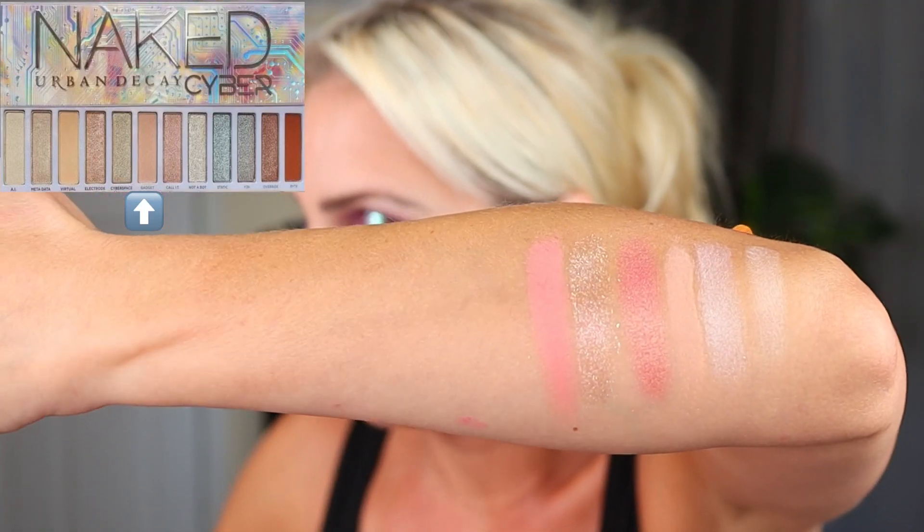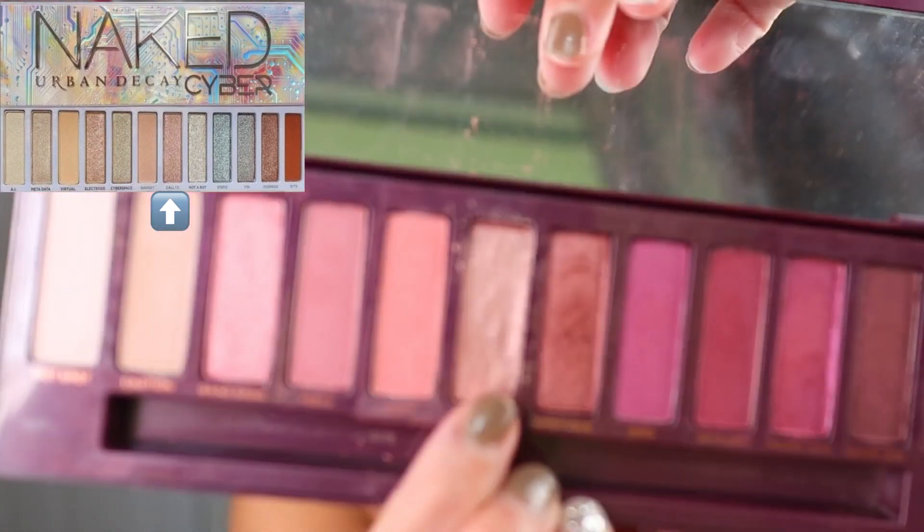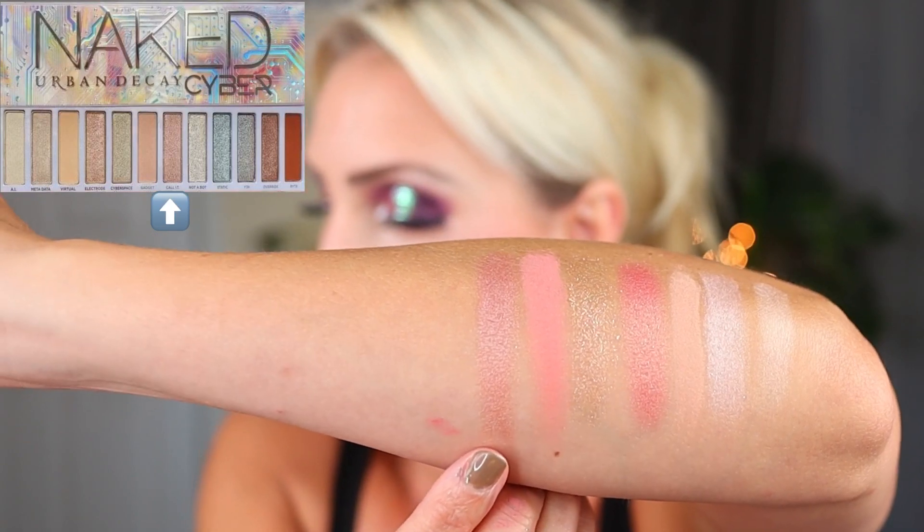So here is what that looks like. For the shade Collet, it's described as a sheer pink shimmer. I went into the Urban Decay Cherry palette and into the shade Turn On. So there is the swatch — just a sheer pink shimmer. For the shade Not A Bot, it's described as a warm silver metallic, which I really can't envision. So I just did the best I could with the swatches, and ultimately the swatches are what makes something a dupe.